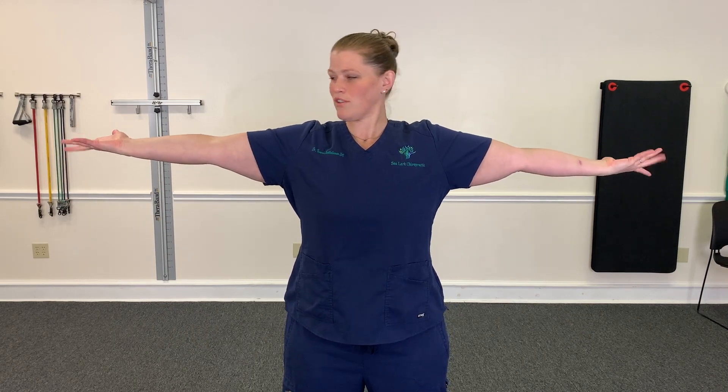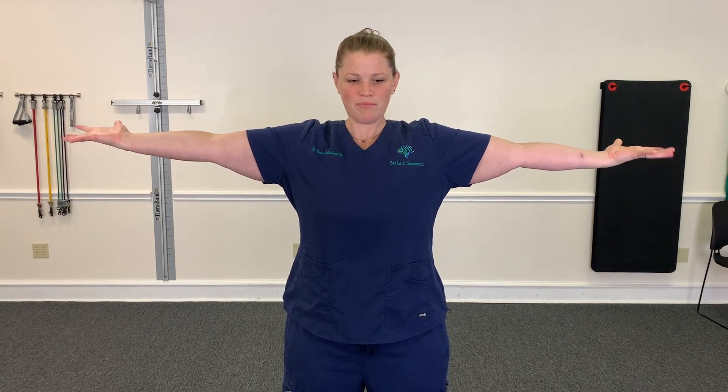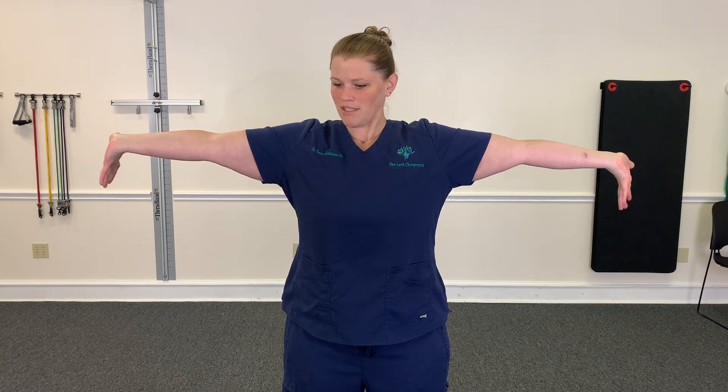What we're going to do: bring your arms out to a T, externally rotate your shoulders, palms up. Spread your fingers, extend your wrist and your fingers down towards the ground. Then try to do one finger at a time, roll your hand up into a fist, squeeze, and then reverse — one finger at a time and extend.